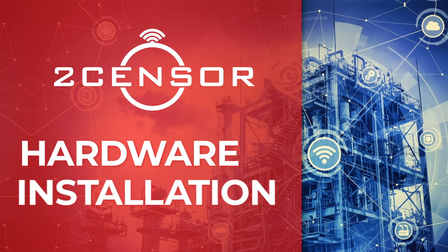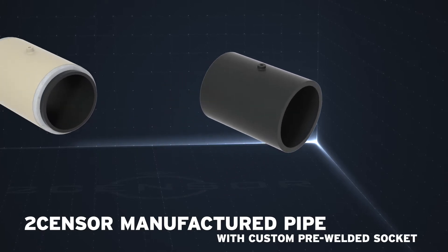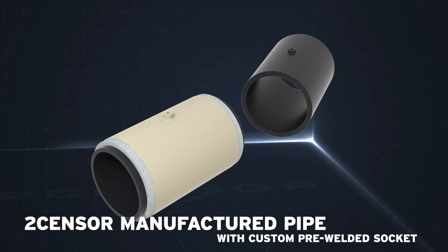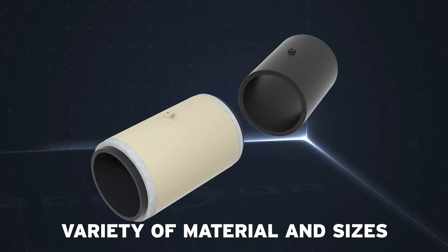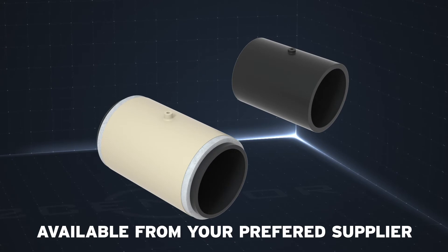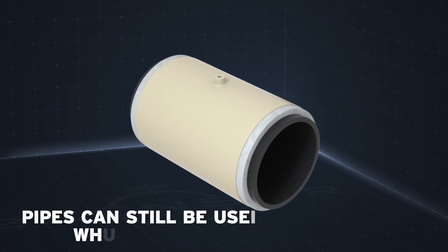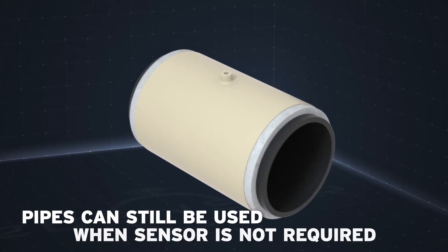It's now time to look at the installation process and getting your hardware up and running. Each TwoSensor unit can be fitted into a manufactured pipe on-site. These pipes contain a custom pre-welded socket to house your TwoSensor unit and come in a variety of materials and sizes. Sensors can only be installed into new pipes and sections of pipe can be purchased from your preferred supplier. Once your pipe has been securely installed on-site, you'll notice there are no holes, meaning the pipe can be used if a sensor is not required.